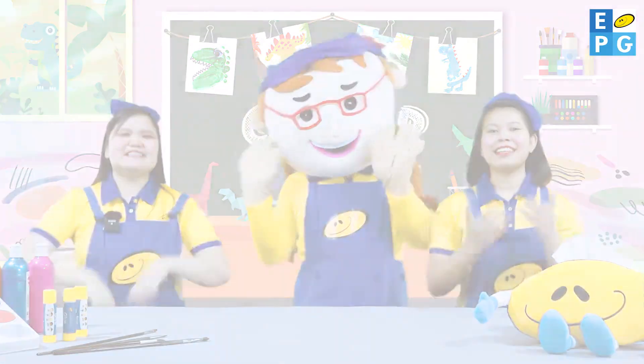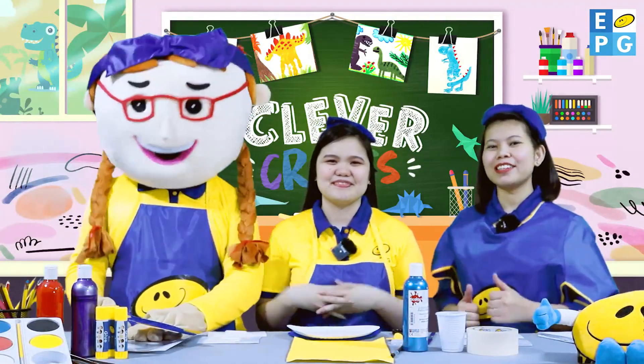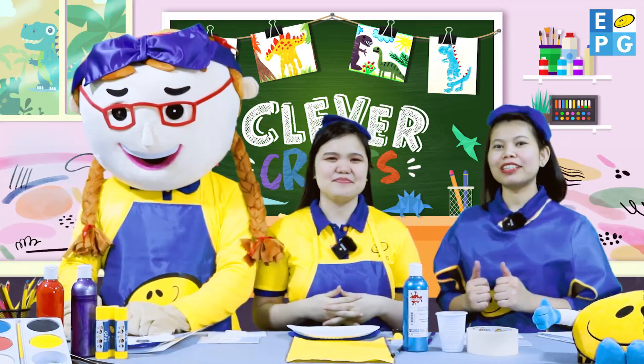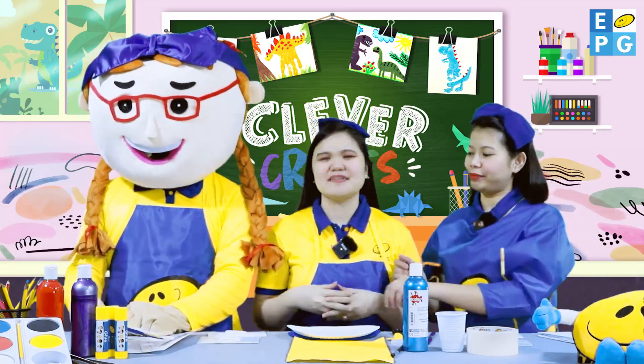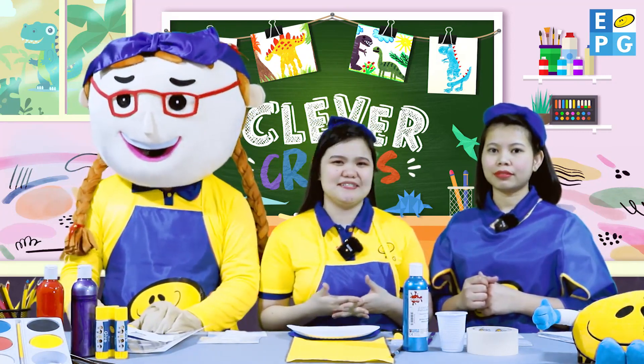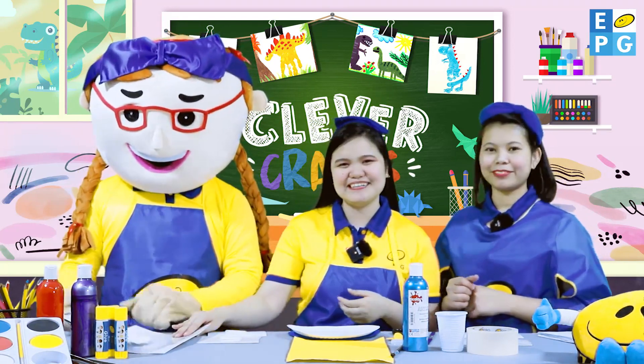Very good! Did you enjoy singing, kids? Great! How about you, Dree? Very good! Before we start, we have here a puzzle. What we want you to do is to help us identify and arrange the puzzle. Are you ready? Great!